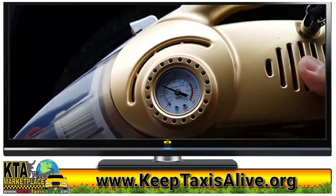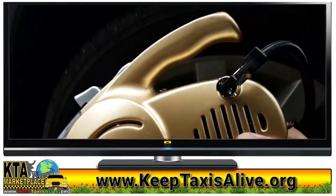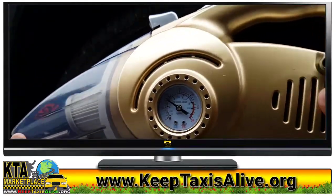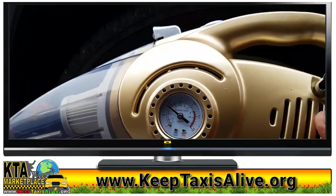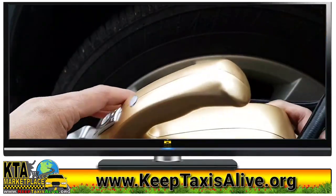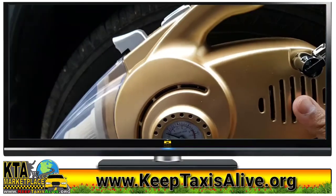There you have it — that is my review on the multi-purpose car vacuum cleaner. If you're interested in getting one for yourself, I'll put a link in the description below. This vacuum is pretty handy when you're out on a long trip or just having it around in your car. It's got pretty much everything you need for your car. Thanks for watching — I'll see you guys in the next video. Peace.